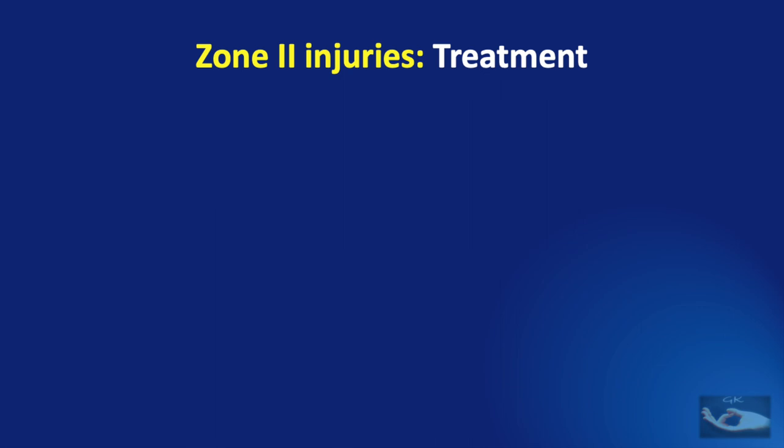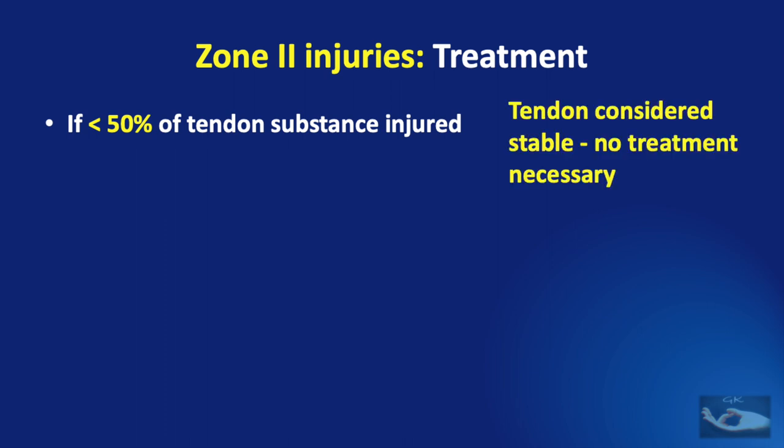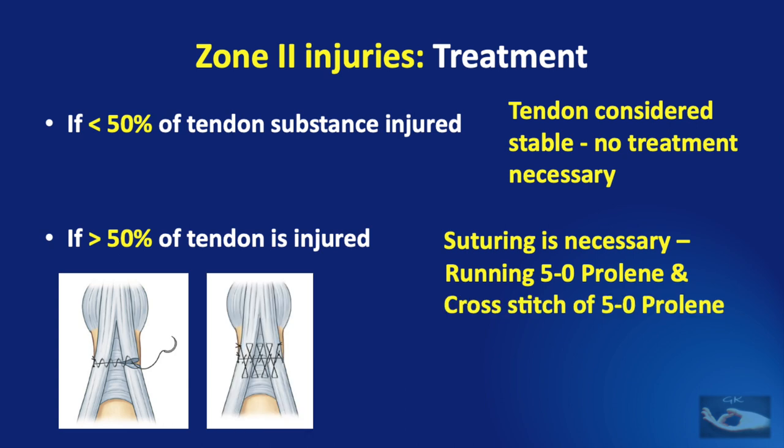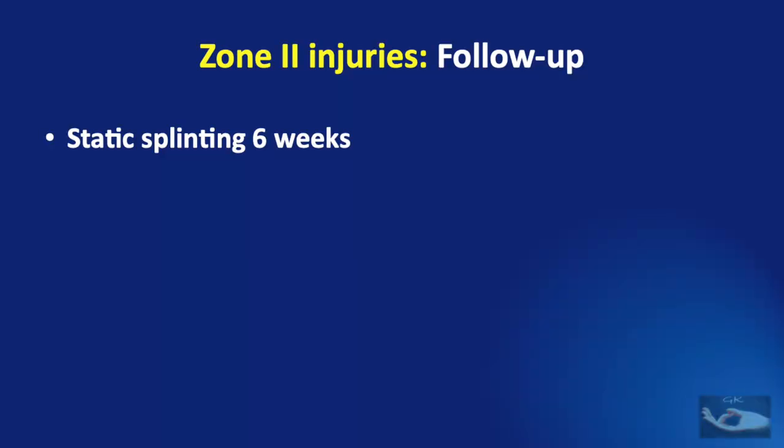The treatment of extensor tendon injuries in zone 2 depends on how much of the tendon substance has been injured. If less than 50% of the tendon has been injured, the tendon is considered stable and no tendon treatment is necessary — only skin suturing. If more than 50% is injured, suturing is necessary using a running 5-0 polypropylene and a cross stitch of 5-0 polypropylene. It is important to avoid shortening of the tendon during suturing, as this may result in loss of range of flexion at the distal interphalangeal joint. This suturing must be followed up with static splinting for 6 weeks.